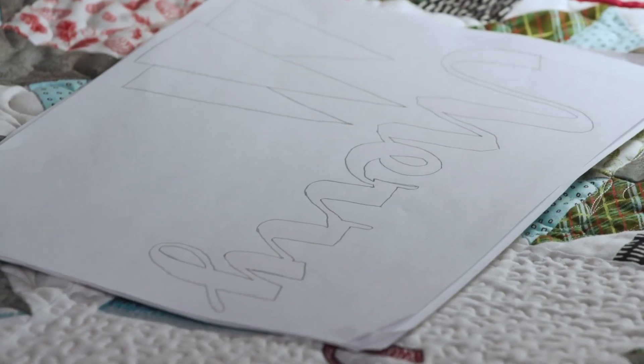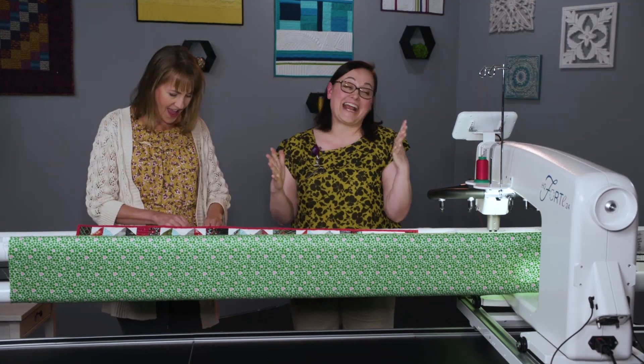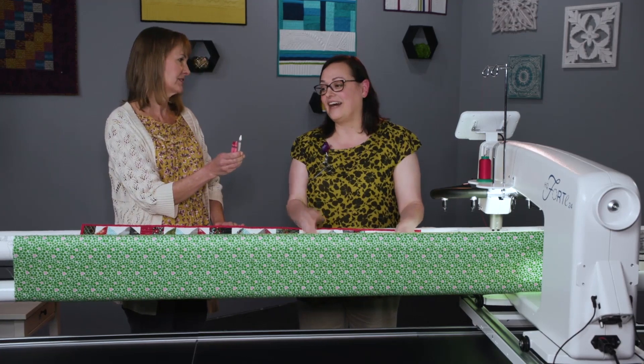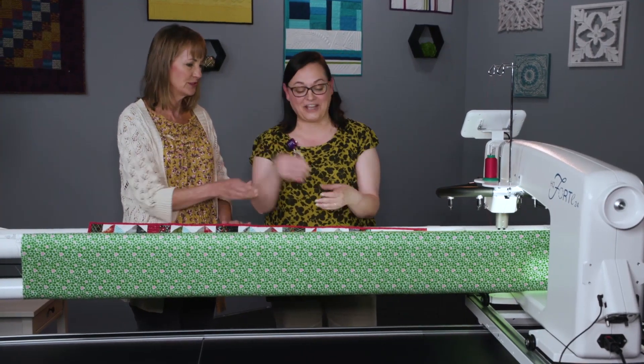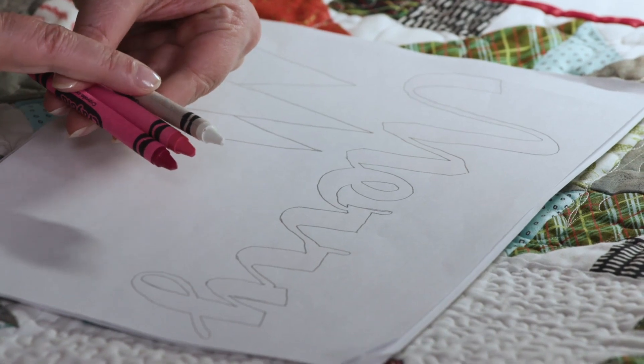Our very first task is to get out our crayons! So we just happened to have some here. We're going to do a dark, a medium, and a light again.